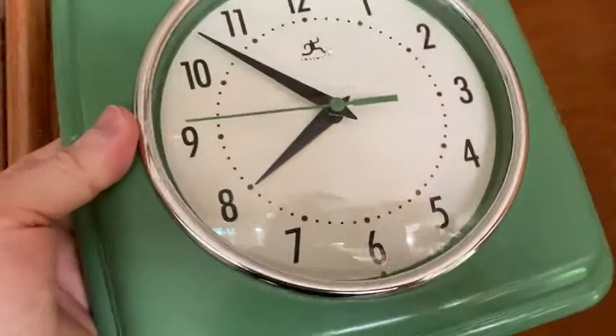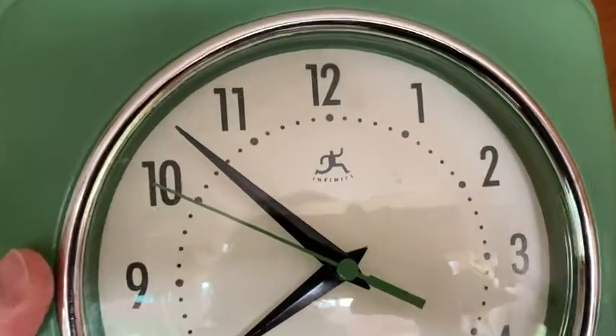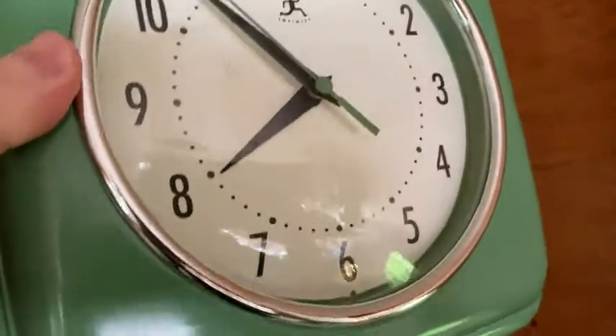This is my silent clock. I got this on Amazon last year. It's very efficient. There's the brand — Infinity, I believe, is the brand.